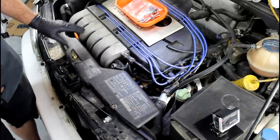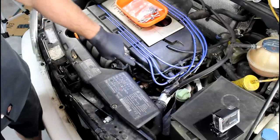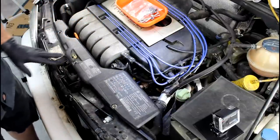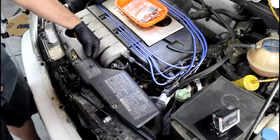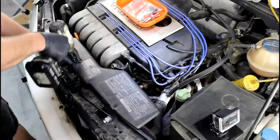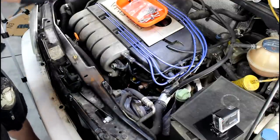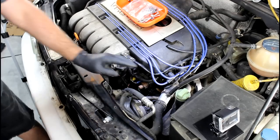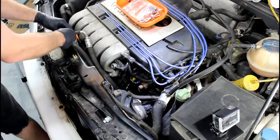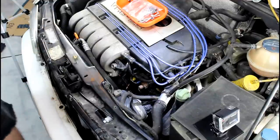The coolant pipe we're replacing is located right underneath the intake manifold, and the flange is right down here — it's going to be hard to see until we get some stuff out of the way. We're going to start by taking off this plastic guard, which is just three 8 millimeter bolts. Because the condenser on this car is not hooked up, I can move that line out of the way to free up a little more room.